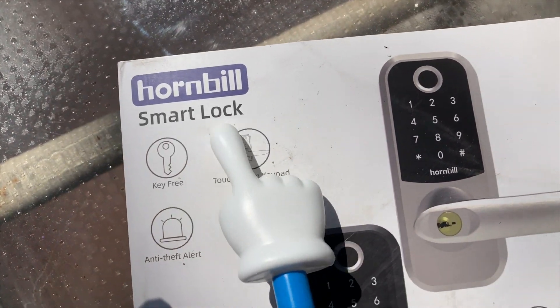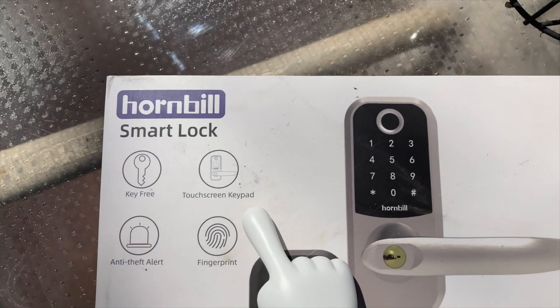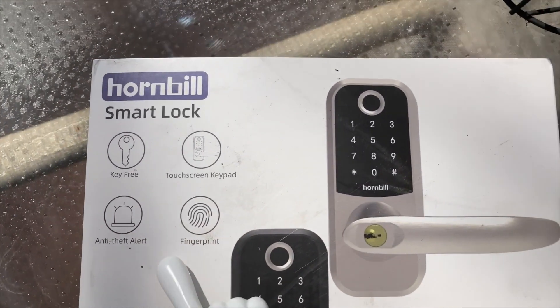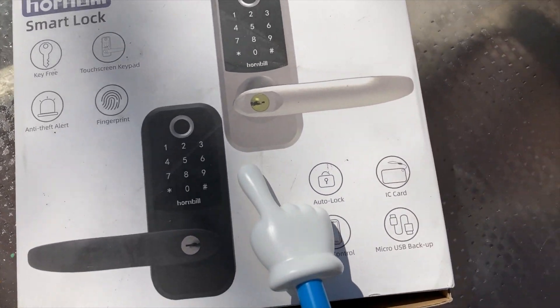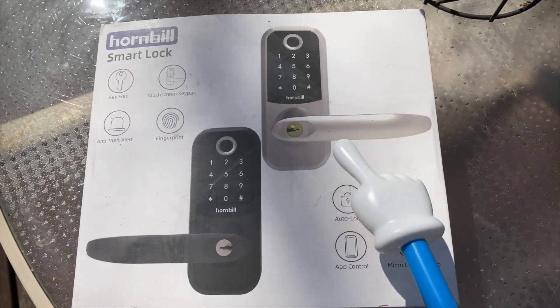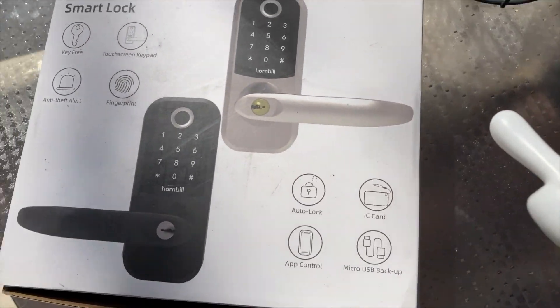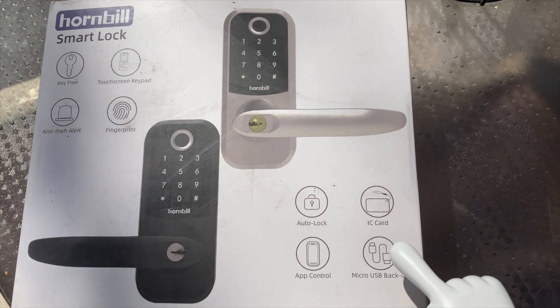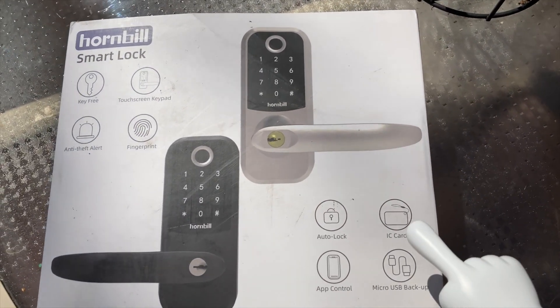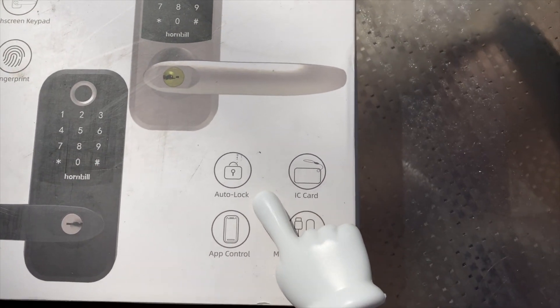So this is the front of the box. It's called a smart lock, key-free touchscreen keypad with anti-theft alert and a fingerprint sensor. We'll see how well the fingerprint sensor works — they're getting better with newer versions — but we'll see if it works every time. It also includes the auto-lock feature, which is what I was looking for.